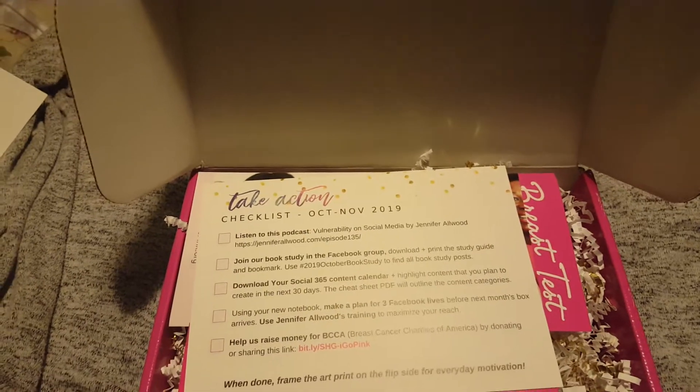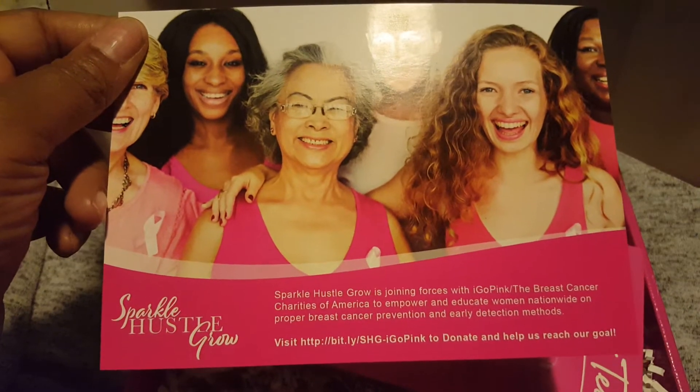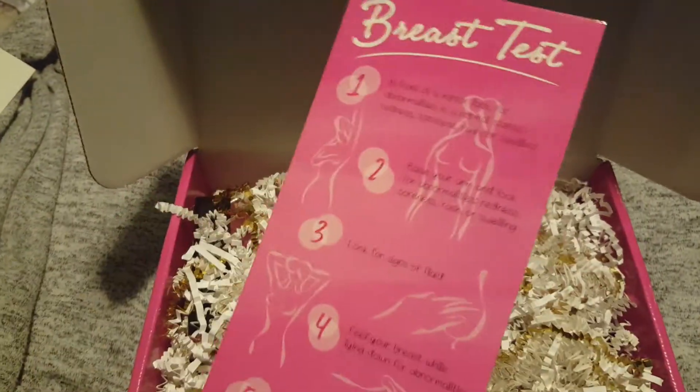And then we have our checklist. And then we have some charities to join or donate to for Breast Cancer Month, so we do a breast cancer test.